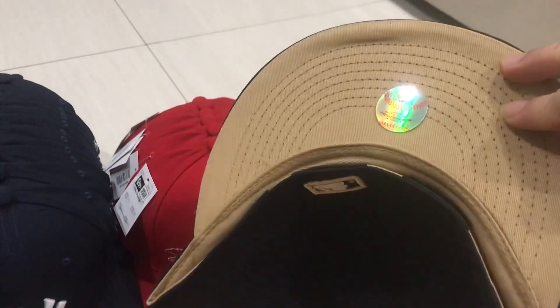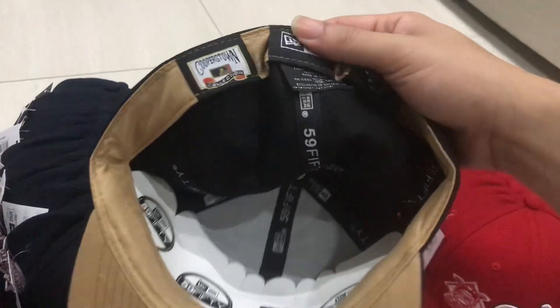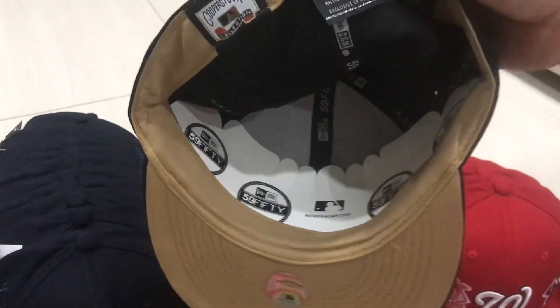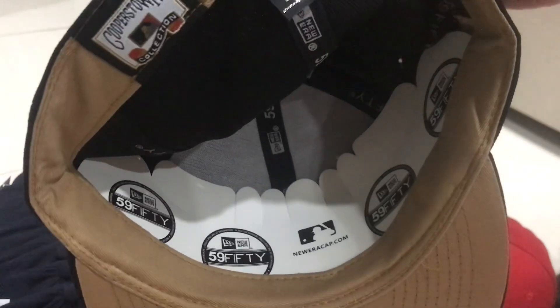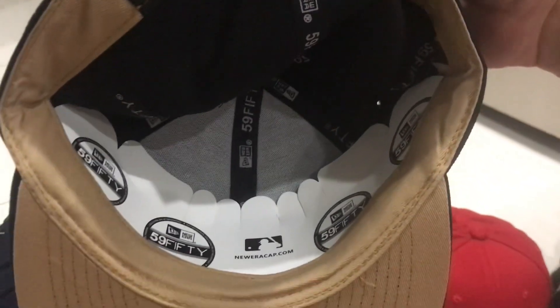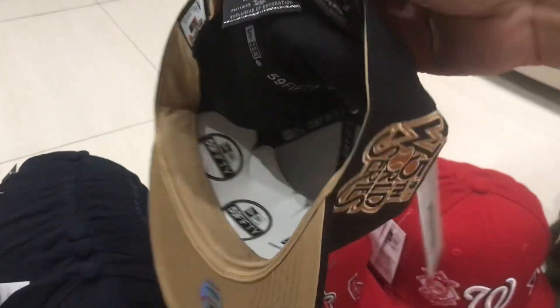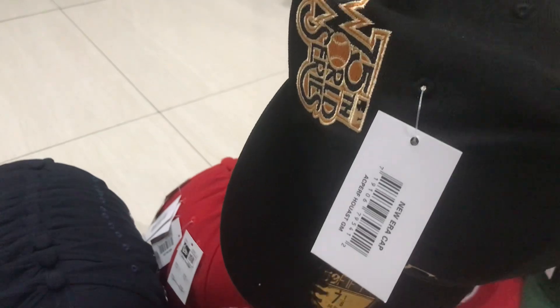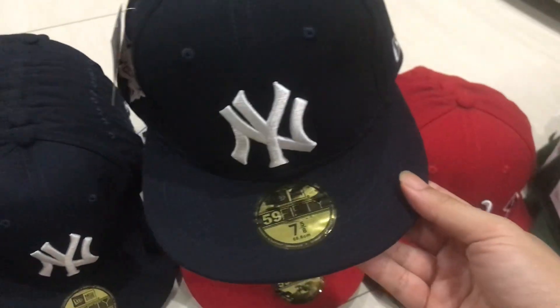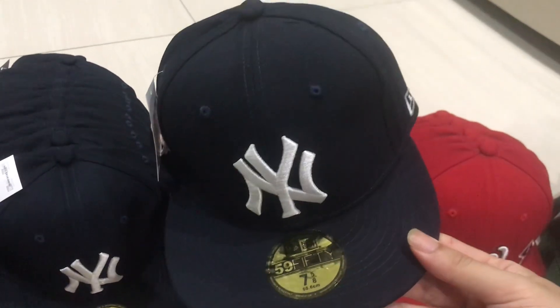The brim is brown, I think. The most important thing is to check inside — very nice. You see the paper, and this paper is a big difference from a fake one. I like the label, I like the paper. This one is a black Yangi.